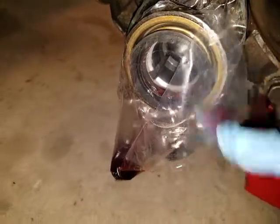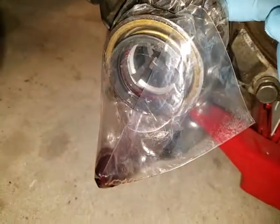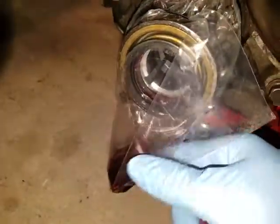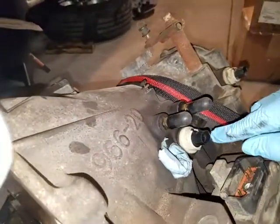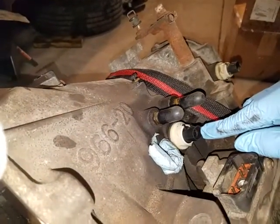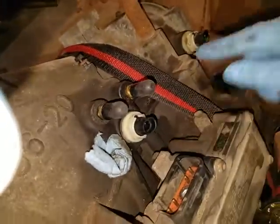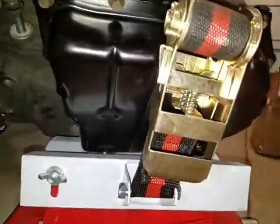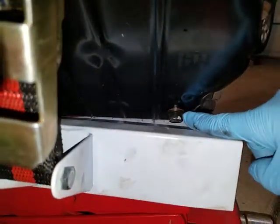I replaced both drive shaft seals — these are OEM parts too. I've got a bag on them to prevent anything from getting in and to stop fluid from leaking out while the transmission is sitting. Here is where the dipstick goes. I also replaced the input speed sensor here, and this is the new Dorman pan that I replaced, which has a drain bolt.